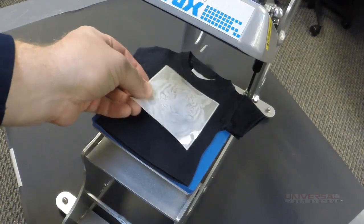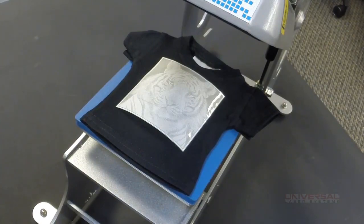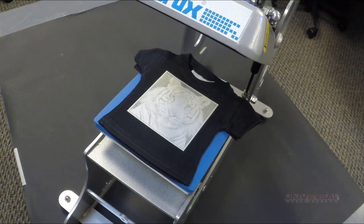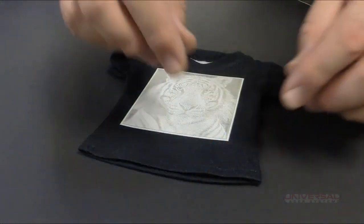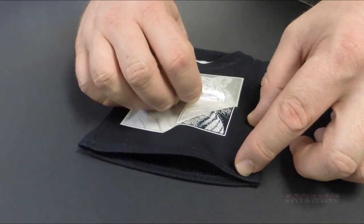Pull the film out and stick it onto a heat press at 320 degrees for 15 seconds. Once the heat press pops open, we can peel off the excess film to expose our laser-engraved, heat-pressed photograph onto a garment.